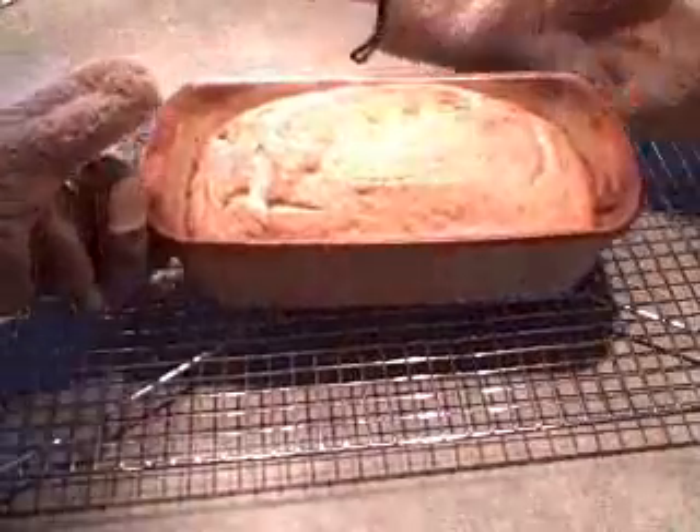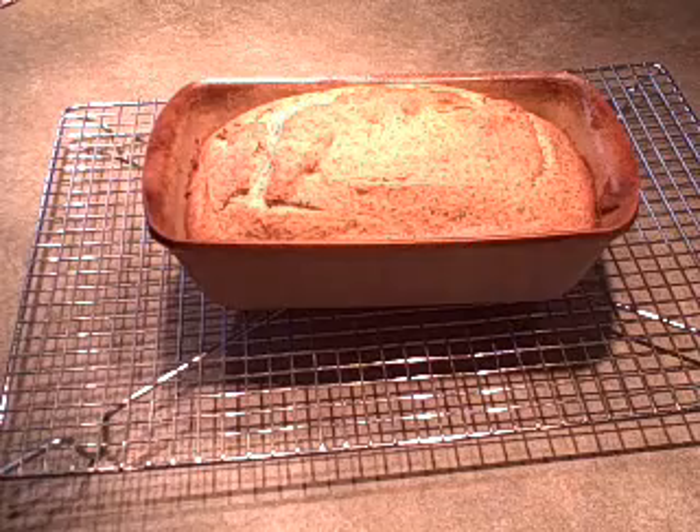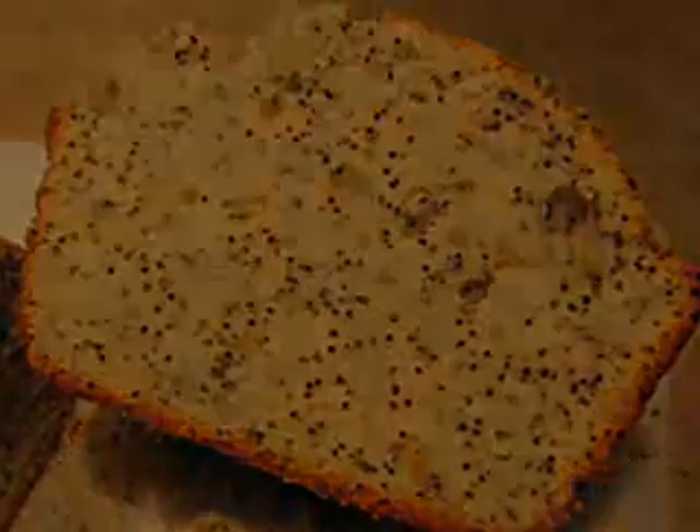Here's the finished loaf. You just want to let it rest for 10 minutes in the pan, then tip it out and let it cool. Thanks for watching, and I hope you try some poppy seed loaf. See you next time.